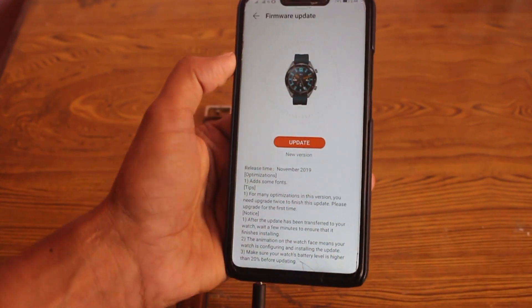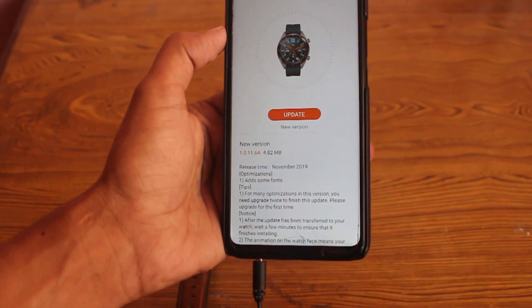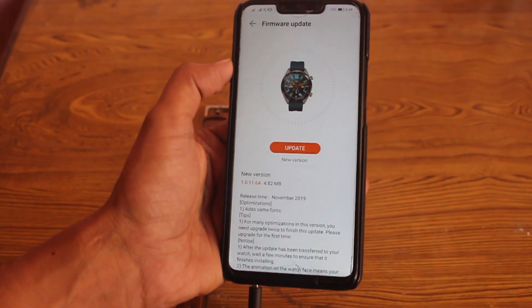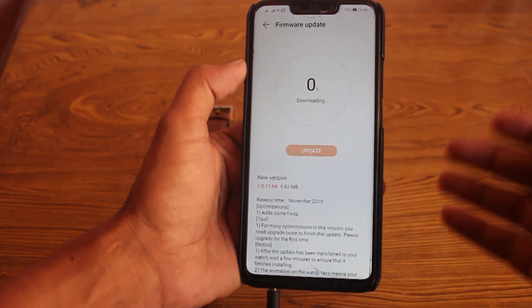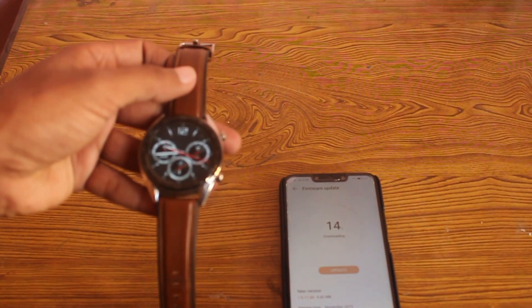The only new feature added is some new fonts. After updating, I'm going to show you what the new fonts added to the Huawei Watch GT look like. So let's start updating the Huawei Watch GT.